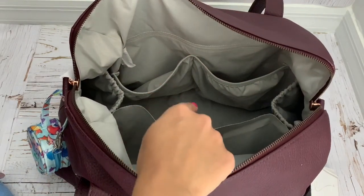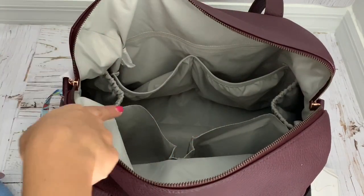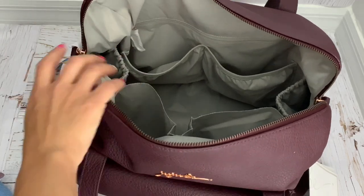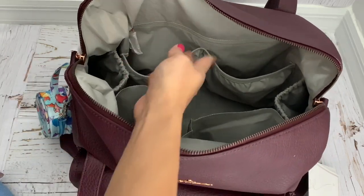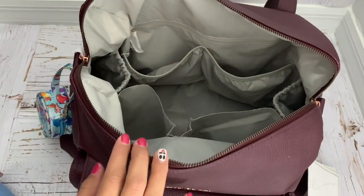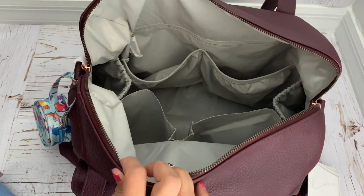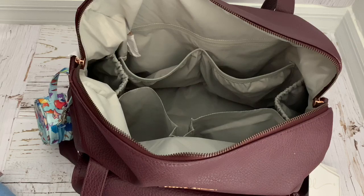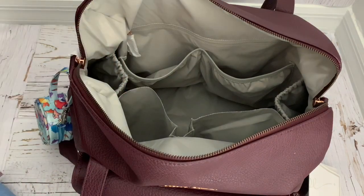That's all I have in this bag. Let me know what else you think I should put in here and which bag I should take — the Be Prepared, this Weekender, or the Madeline. I'll be uploading that video soon. If you haven't subscribed to my channel please do so, turn on notifications, and thank you so much for watching. If you liked this video, give it a thumbs up and subscribe — I'll see you in my next one, bye!